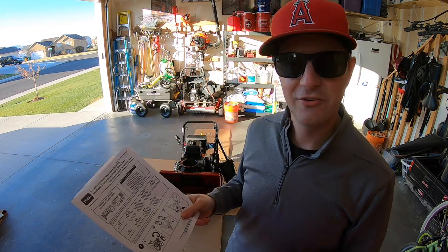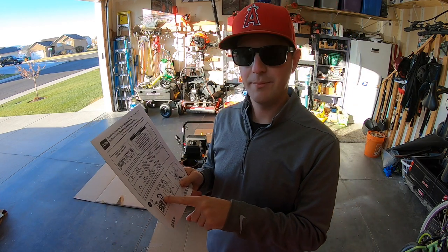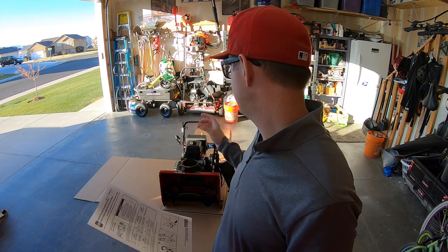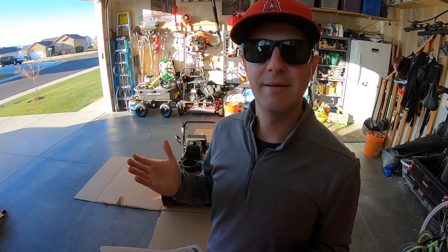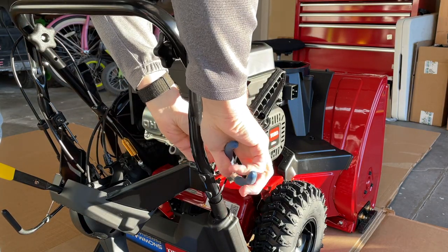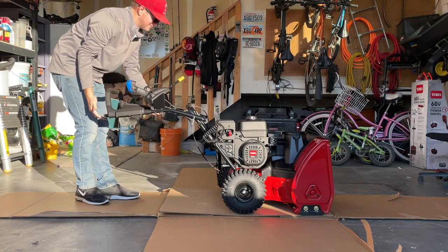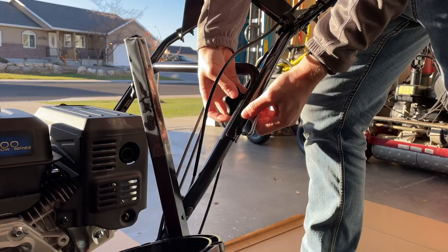Getting started with the assembly instructions, step one is to raise up and secure the handle. That's pretty easy to do. Just know that it is secured to the mainframe handle with a zip tie, so you have to disconnect that zip tie. Then you can lift up the handle and tighten it down with the twist clamps on both sides.